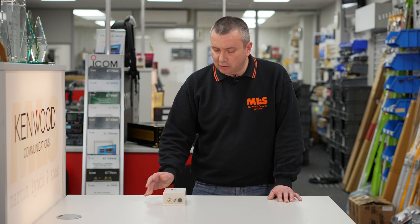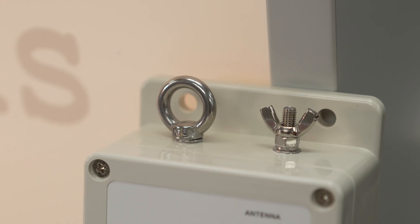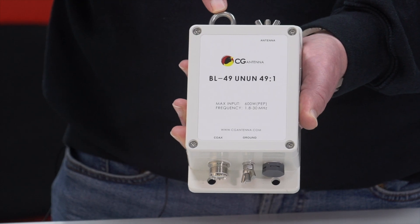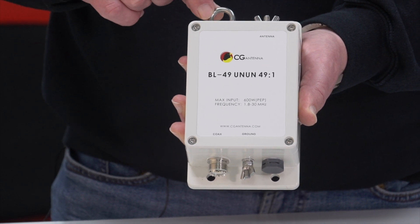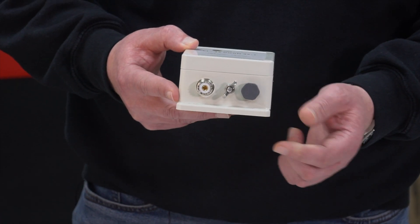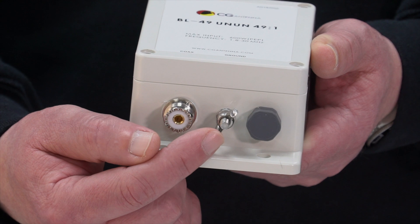I use an external tuner for top band, so it's not too efficient on top band. Let me quickly show you the connections on here. On the top, we have the antenna connector — this is where you attach your end-fed half-wave wire. There's a stress-relieving loop that you attach the wire around and hold in place with cable ties to stop it putting too much pressure on the antenna binding post. At the base, we have the coax connector, which is an SO connector.